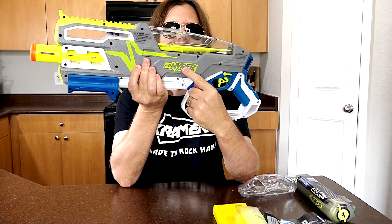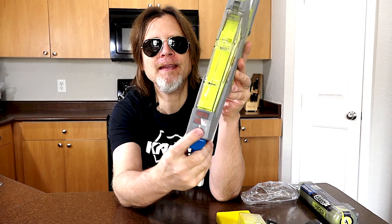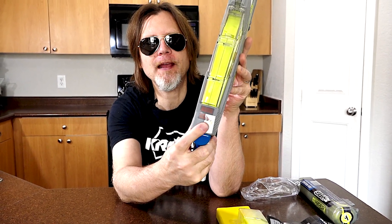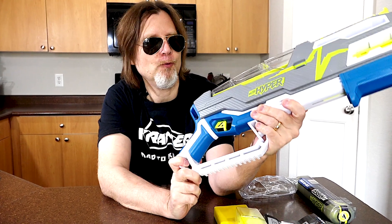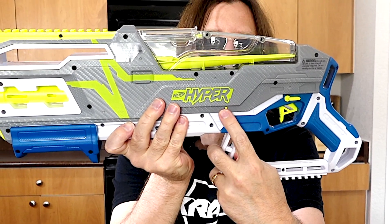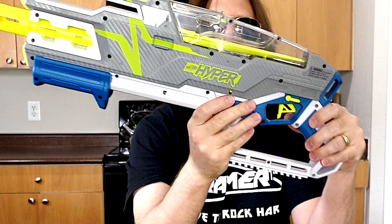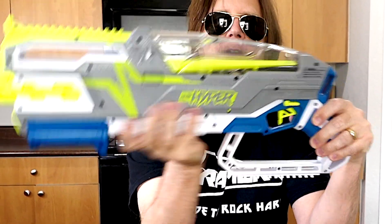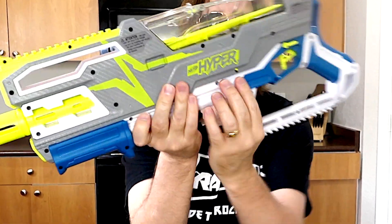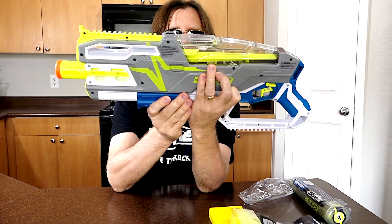This blaster does have Hyper painted on both sides and right here you have a priming indicator that's yellow when it's primed and black when it's not primed. Right here is a reset switch and that's for when your blaster is jammed and you want to be able to prime it to unjam it. You should be able to just pull it down and then you can do that.